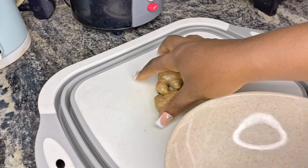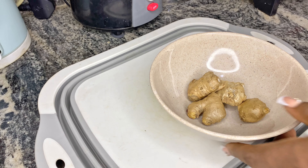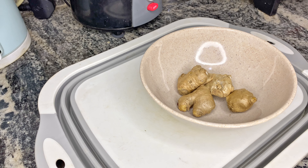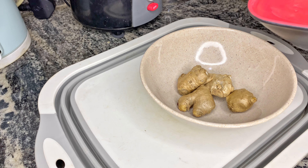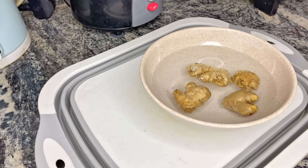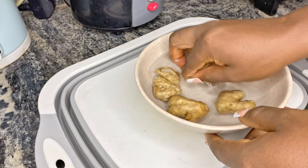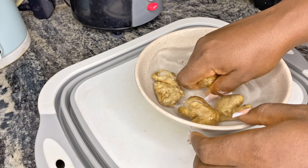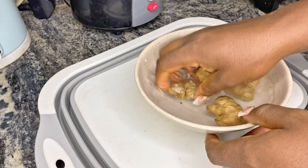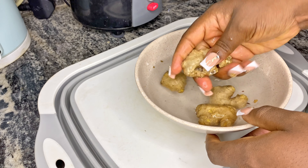For this recipe, I'll be making use of olive oil, but you can use any other oil available at your disposal. I'll be starting off by washing our ginger. I won't be peeling the back of the ginger because it is also an additional benefit to the oil we're about to make, so I will make sure the ginger is clean by using water to wash it.